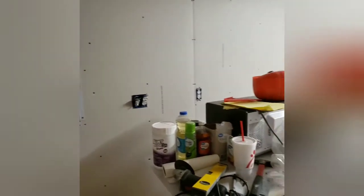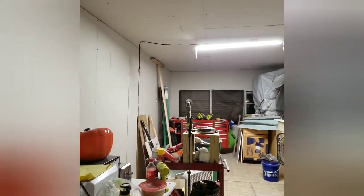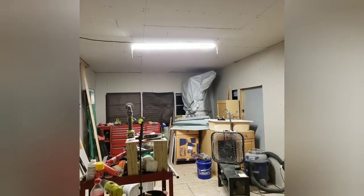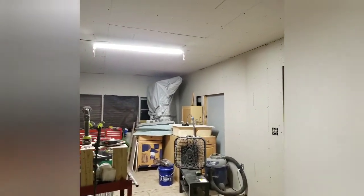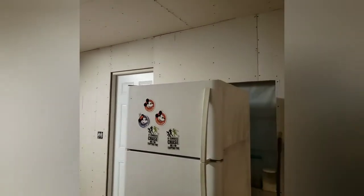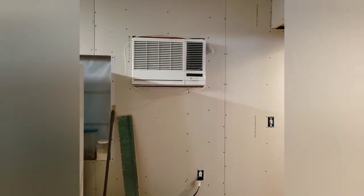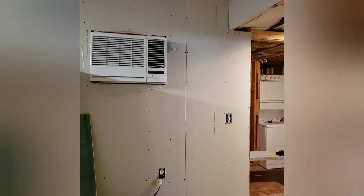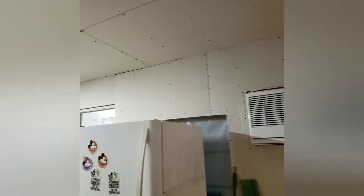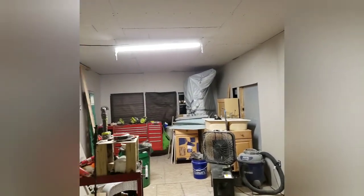You can see the drywall is done — the room looks bigger, it looks brighter. Just having drywall up gave me hope to see how the room could look. I'm so glad you guys are joining us for this video and can see what we've done and where it's going. Thank you for joining us, we'll see you next time!